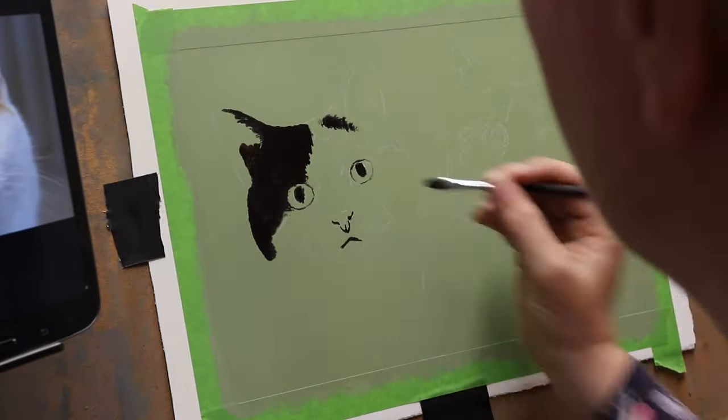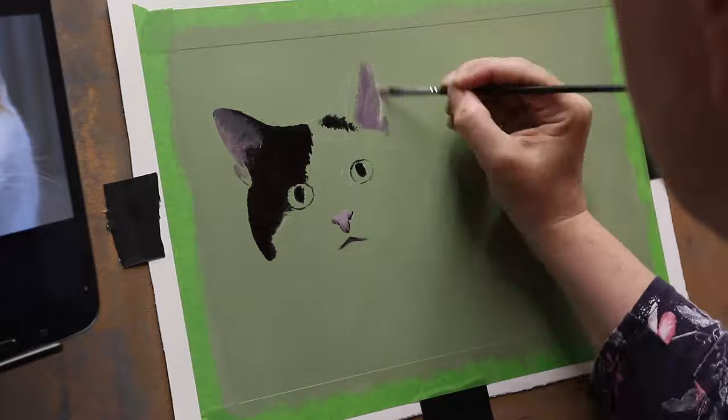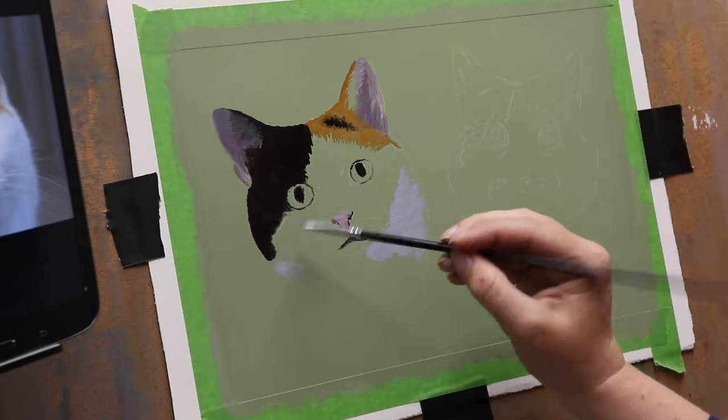Hey everyone and welcome back to another video. In this video I'm going to be painting these two cats, Willow and Buffy.